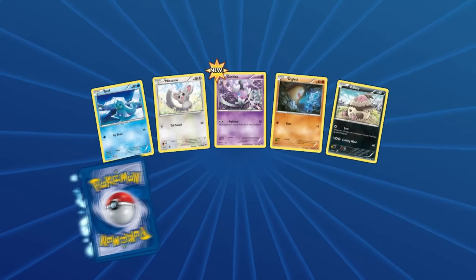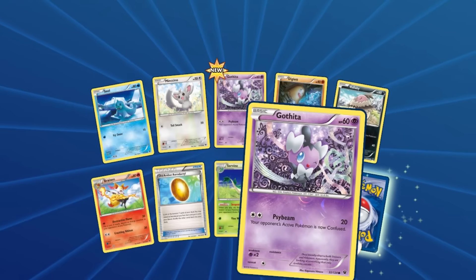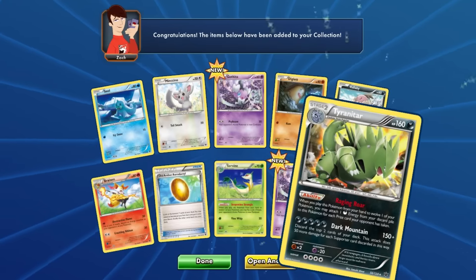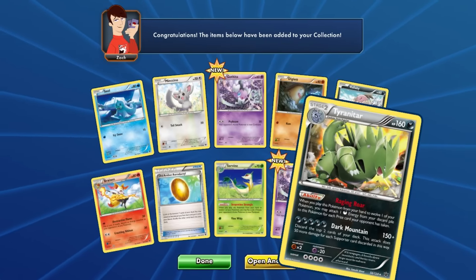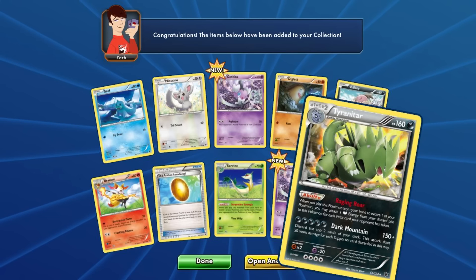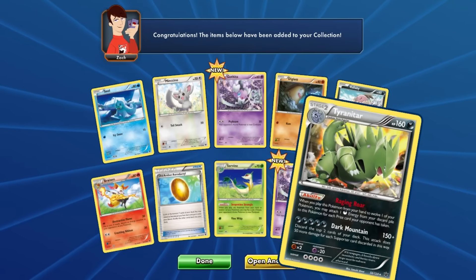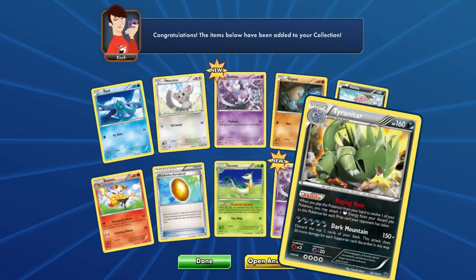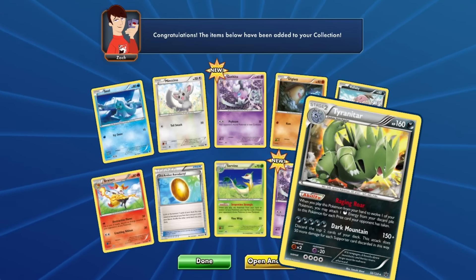We got two more packs left. We got a Gothica for the first time — one reverse holo and one normal. And we get a Tyranitar! Holy — how many dark energies do you need for that? Dark Mountain does a lot of damage: 150 and can do up to 250. When you play this card from your hand to evolve one of your Pokémon, you may attach one dark energy from the discard pile. That's really nice.